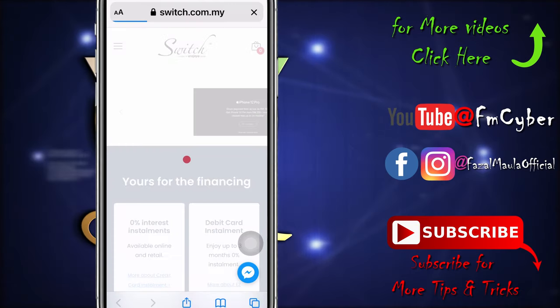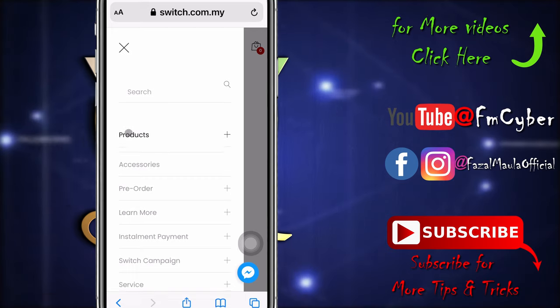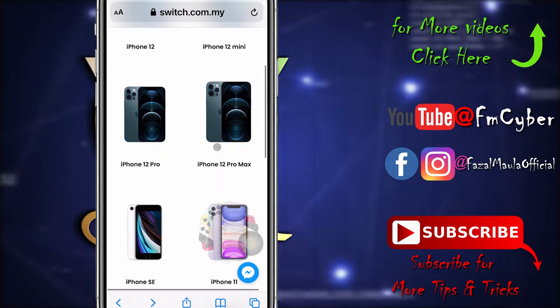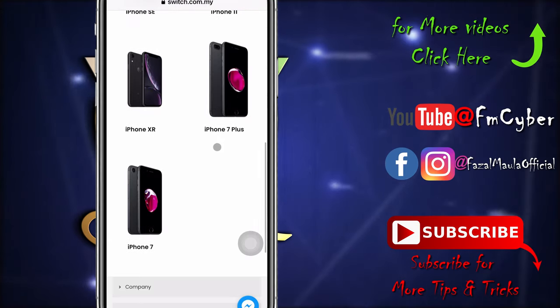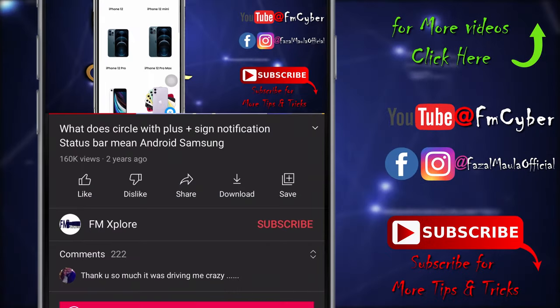Click on the three lines, click Products, then select iPhone. There are a lot of old and latest phones here — just select your favorite one.